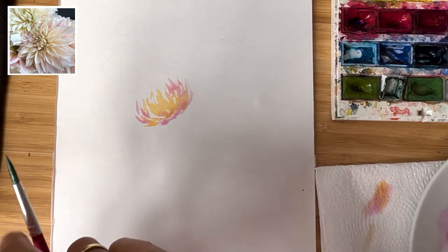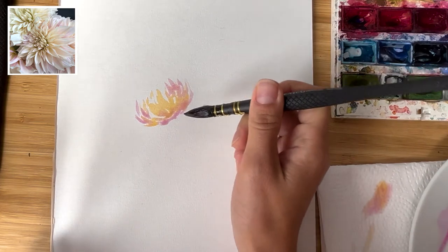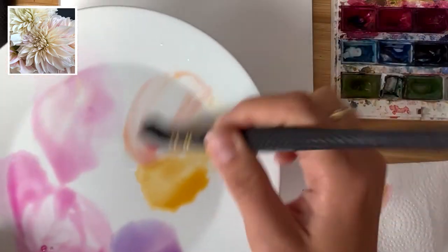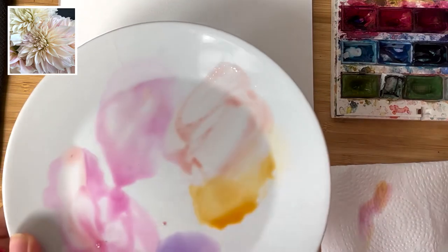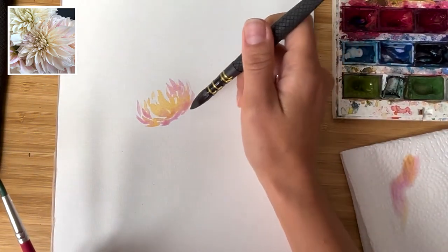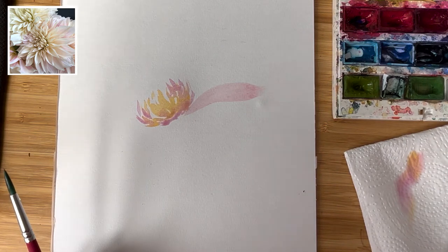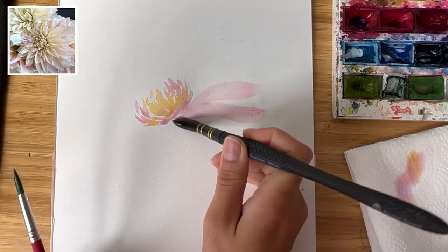From the middle the flower will be opening up, so I'll take a thicker brush for this. I'm making very pale shades here. If I mix alizarin crimson with orange right here, I get this nice creamy shade.